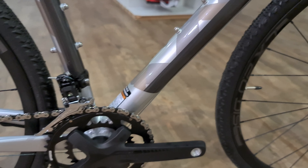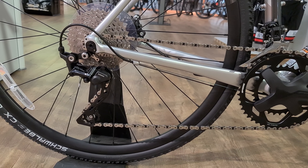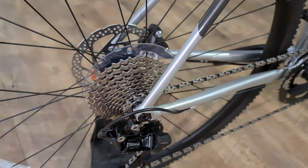Internal brake hose and external gear cables, so that's quite good for servicing, especially for winter. There's a 46/30 chainset with a 10-speed rear cassette, 11-34. It's got a clutch on it still though, so even though it's the bottom of the range, the GRX still does have a clutch.